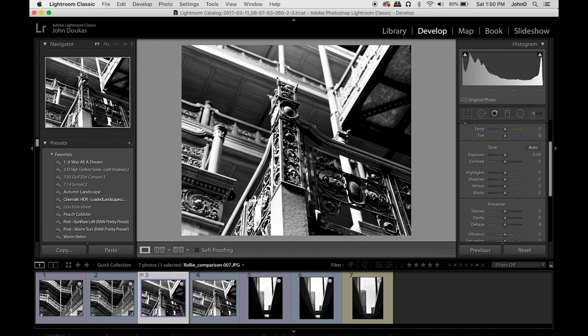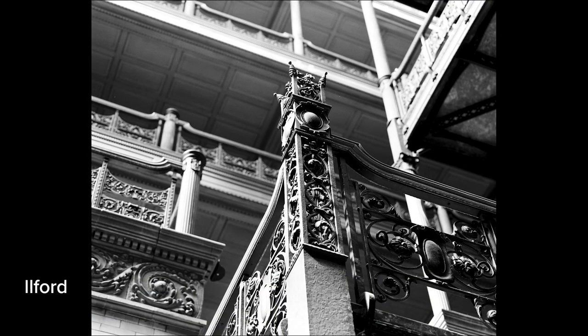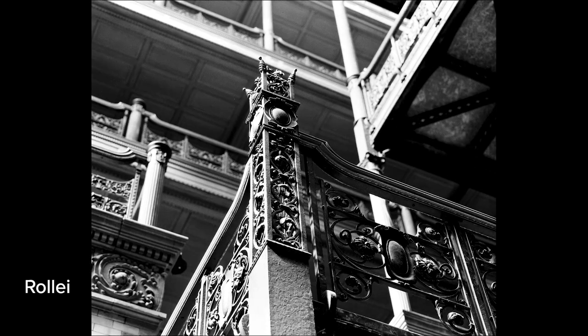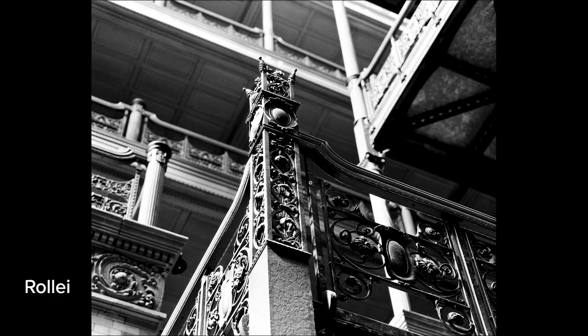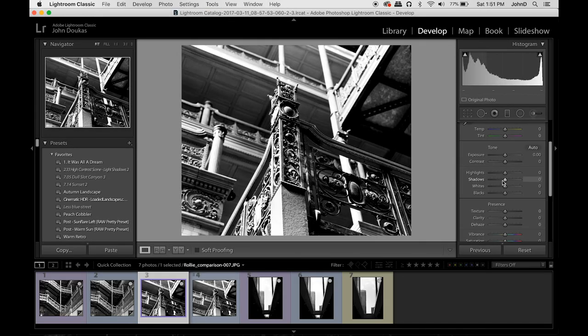Here's the next comparison for this banister handrail. This is the Raleigh and the Ilford. I don't see much difference. I like both of them, but I think I like the Raleigh just a little better — straight out of the box, without having to think of another step. Because when you're using a manual camera with all the settings you have to think about, having one less step to think about is, in my opinion, nice.